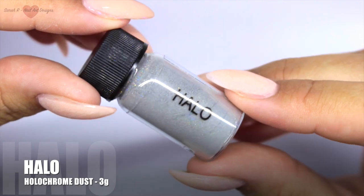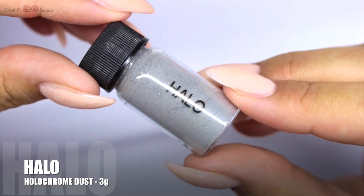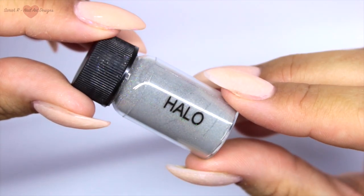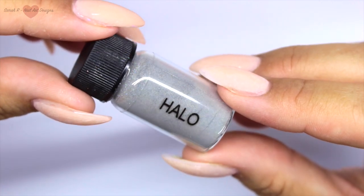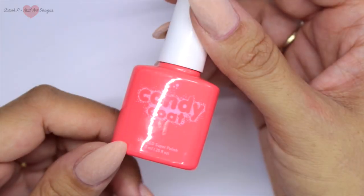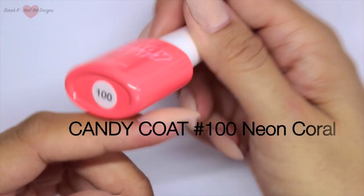This is Halo - she is less expensive than Aurora and this one is going to give you more of a holochrome glitter feel to the nail. I'm going to jump straight into demos of these.